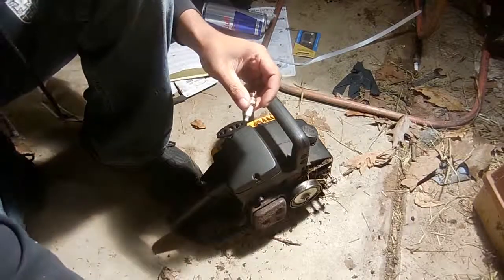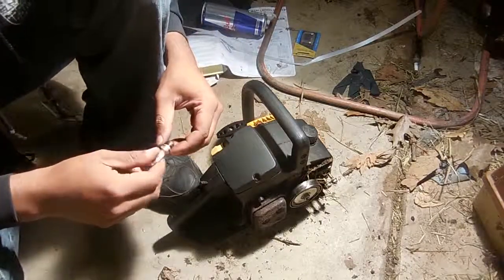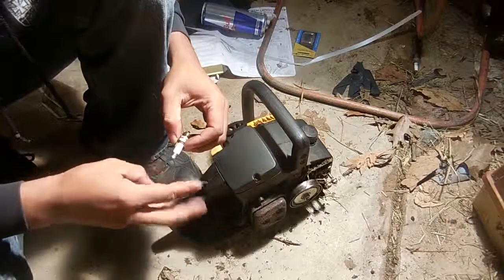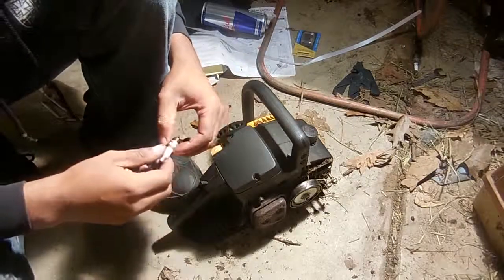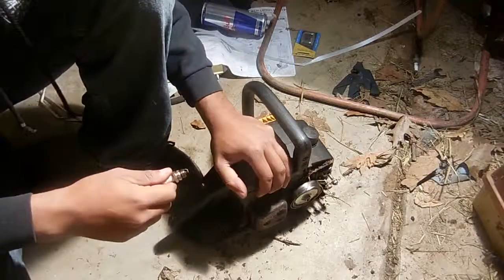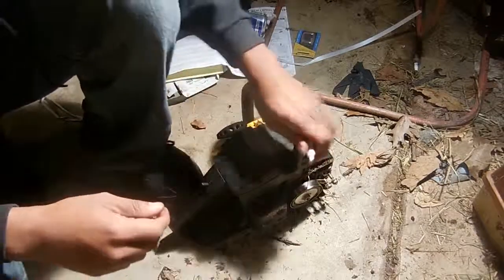That's the end of this video — just a quick video on checking spark to figure out if your engine has spark. The three things your engine has to have are fuel, spark, and compression. If it doesn't have those three it can't run. The most important of those three is going to be your compression — that's the heart of your engine. I had another video showing compression on this machine; it has 150 psi, so that's really good still. Anyway, thanks for watching — hit the like button, hit the subscribe button, and we appreciate it.